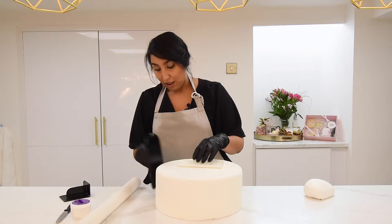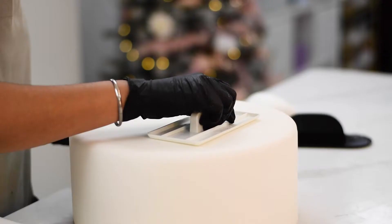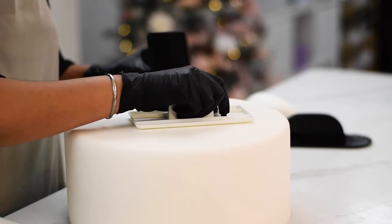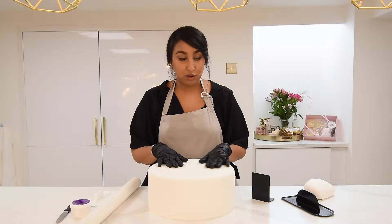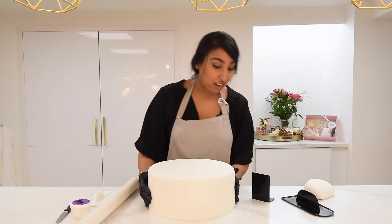Normally when you cover a dummy or a cake, especially this size, air bubbles are a very normal thing — you just use a little pin and smooth them out. However, I don't need that today because there are none, which just shows how perfectly it's gone onto the cake.